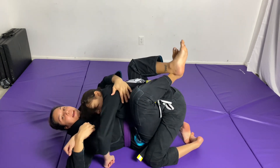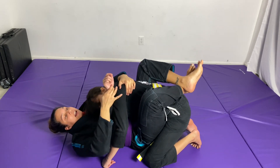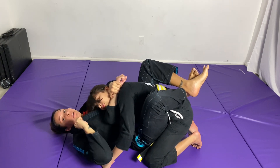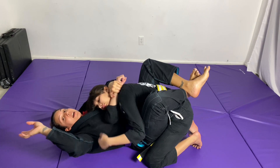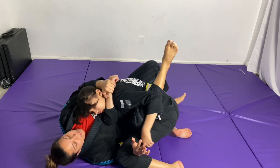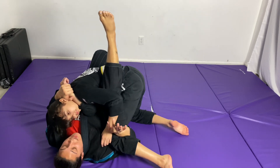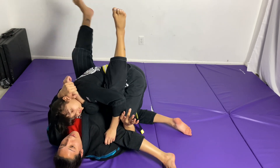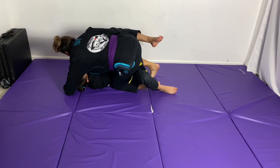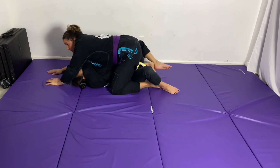The variation here: the first time I pinned the armpit, but this time I take her hand and put it to her face, grabbing the wrist — a gift grab. Same thing: this hand scoops, I turn out and load her up onto me. Then I chop and sweep to mount, and I don't let go of that leg until I've settled completely into mount.